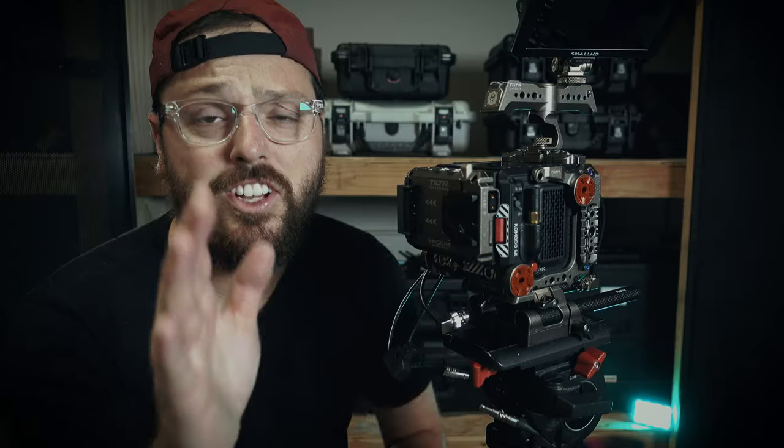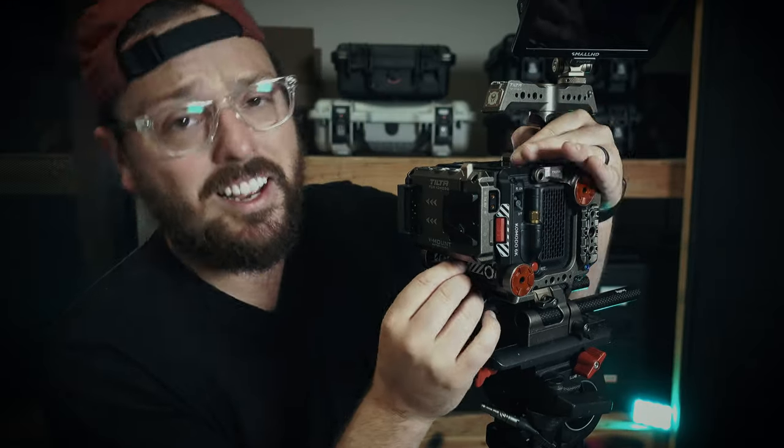This is the secret. If you use SDI on set, you're going to want to listen to this. This is important.